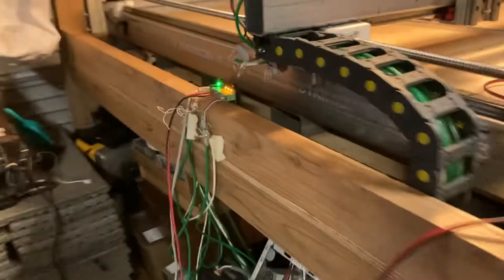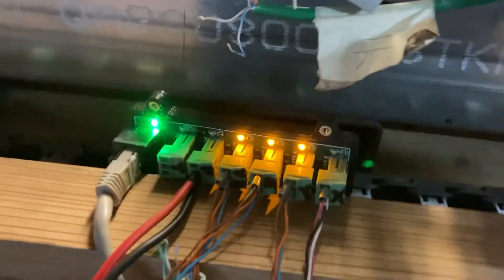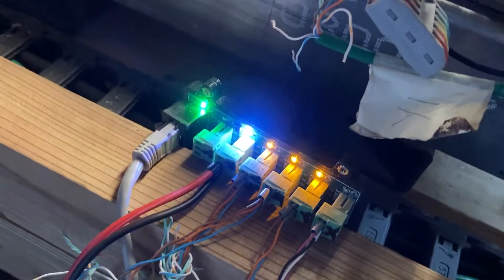Also, you'll notice over here on the breakout PCB, when I touch it, the light comes on. So I'm just touching it there and the light's coming on.